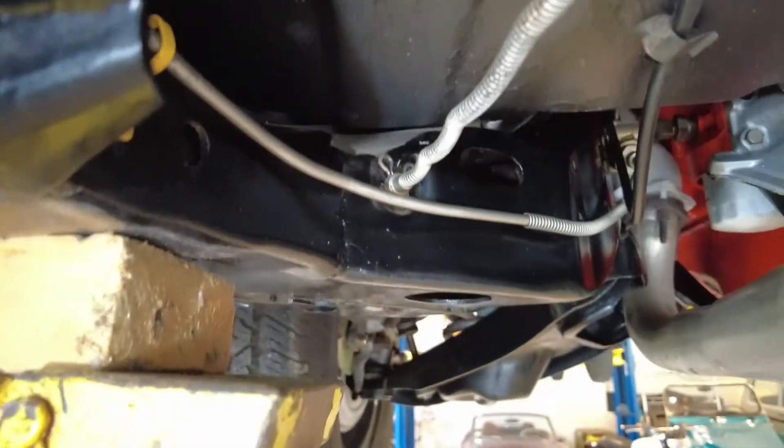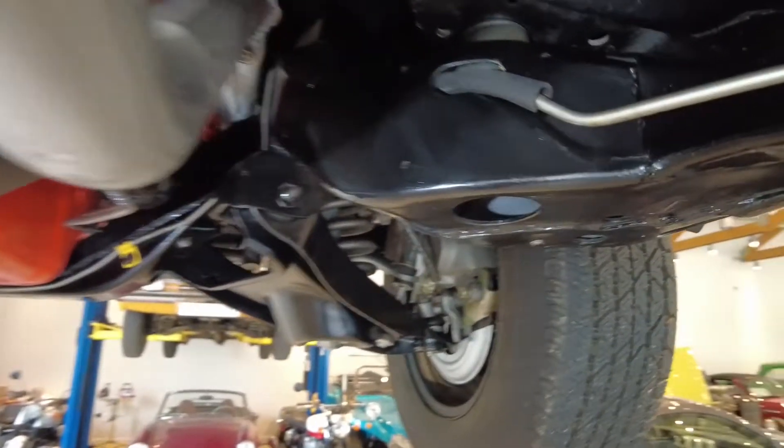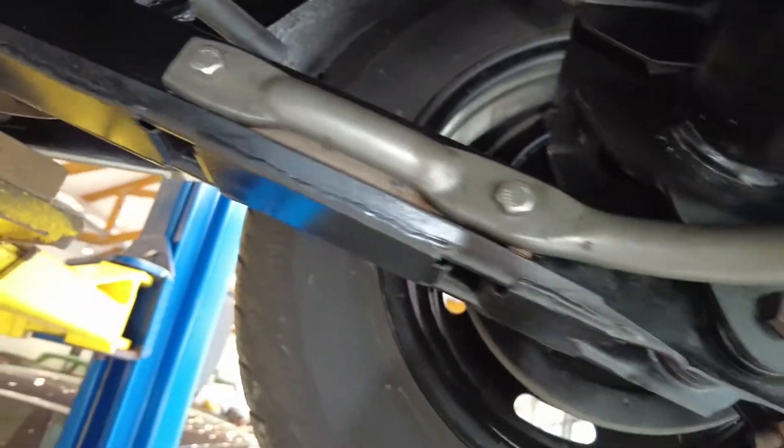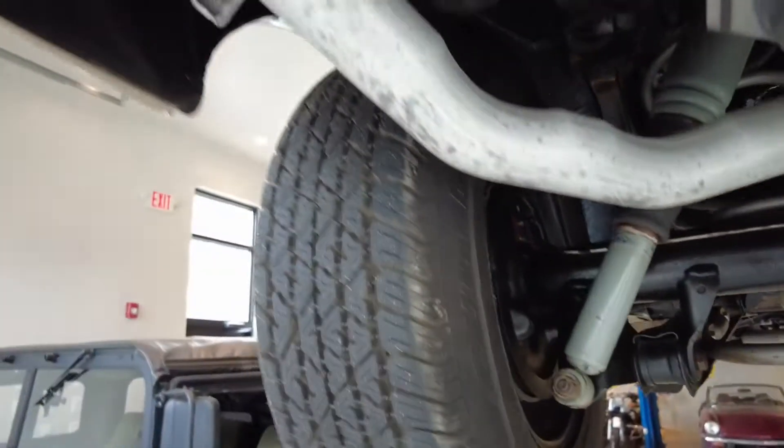Look at all the proper cables, clamps, grommets, routing of the lines using proper angles, and the way the lines bend. All new hardware — stainless steel hardware in a lot of places. And we're back to the rear of the vehicle. Let's look at the wheel wells.